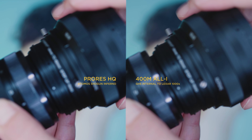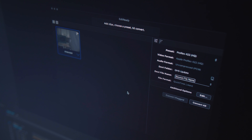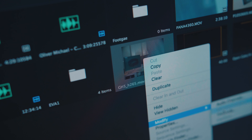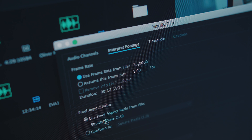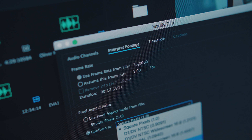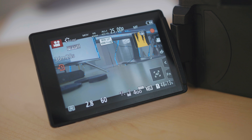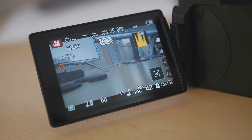Note: the anamorphic 4:3 H.265 is not readable by Premiere, so you have to transcode to ProRes — I used EditReady for that. After importing the ProRes, right-click the clip, go to Modify > Interpret Footage, and set the pixel aspect ratio to 1.33 to get a correct de-squeezed image. Overall the performance of the 400 megabit codec is about the same as ProRes, though not quite as smooth.